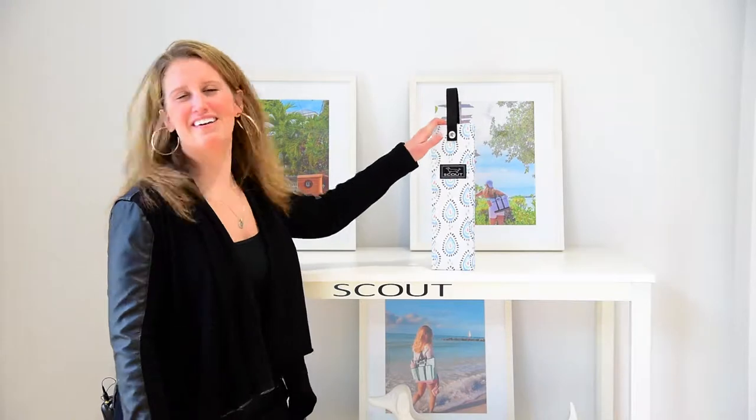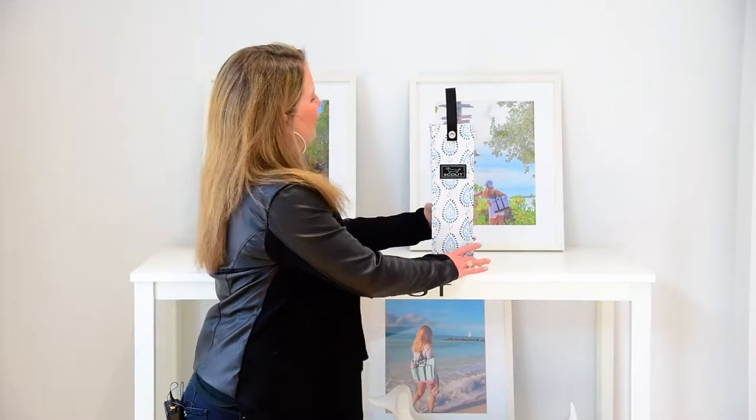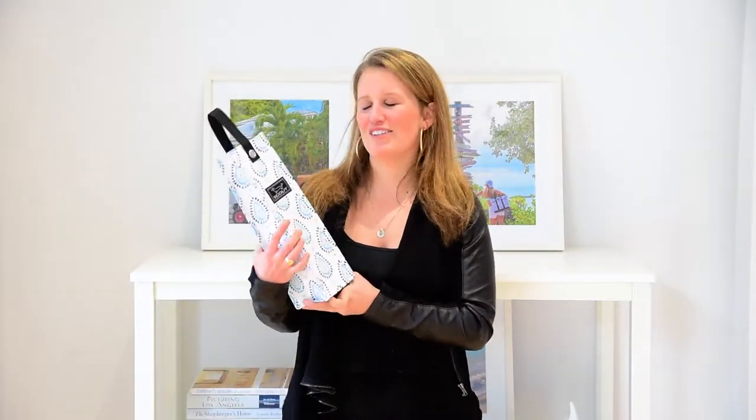I'm Crutcher and this is the Spirit Lift-A-Bag from Scout. This is the bag that you need at least five or six of around your house at any given point to throw a great gift in.